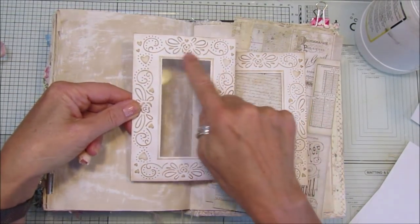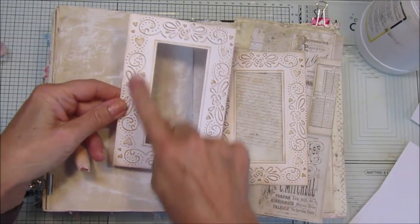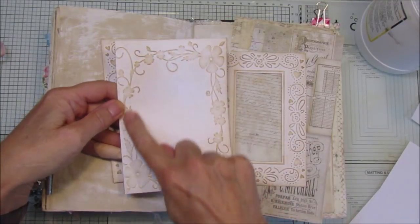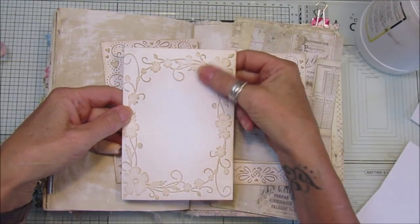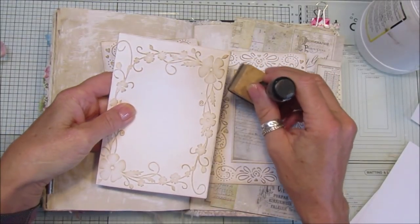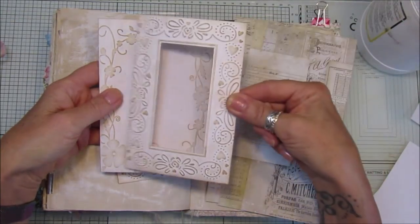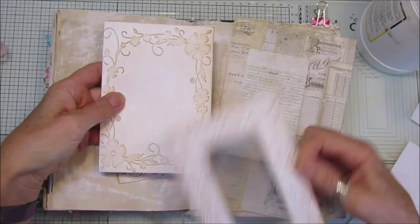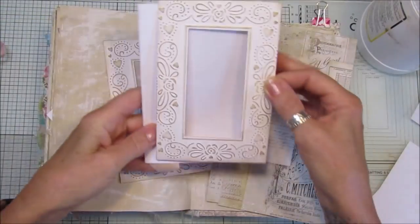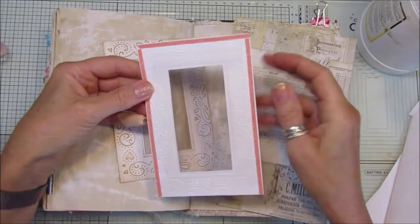These frames have had some acetate added into them a little while ago. They are from some greeting cards like this. What I've done is inked over the embossed bit with a little blending tool and a little bit of ink to bring out the embossed piece, which looks really nice. I cut the middle bit out and popped a piece of acetate through.